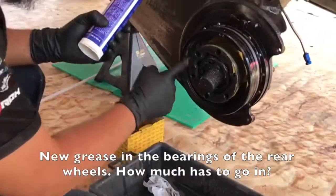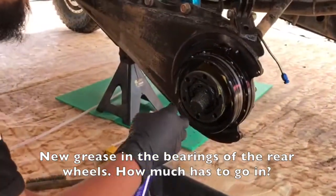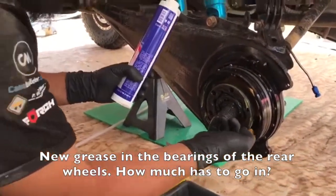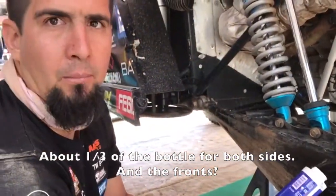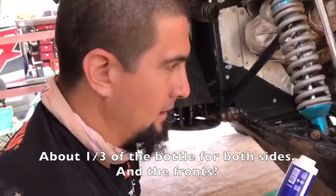New grease in the bearings of the rear wheels. How much has to go in? It's going to be about a third of the bottle in each side — both sides of course.